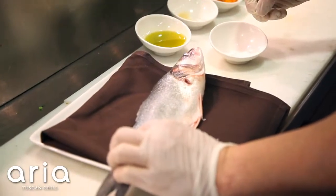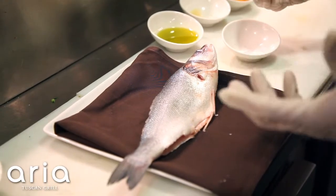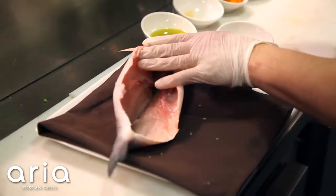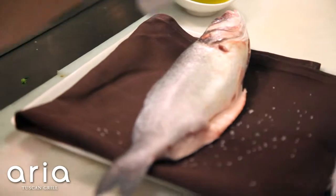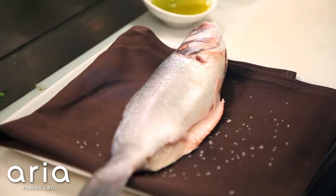We're not going to season the skin because if we season the skin it's going to be really, really salty — as that skin crisps, the salt is going to crisp with it. So we're going to open our fish up and season very gently just the inside of the fish, and that is all it needs. We're going to let the flavor of the fresh fish be the star of this plate.